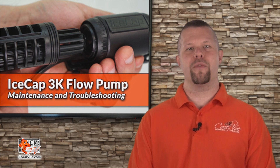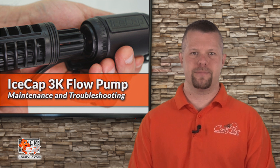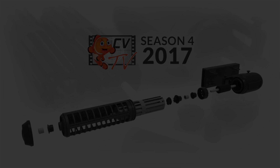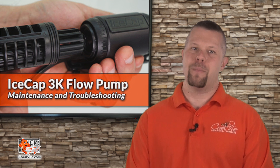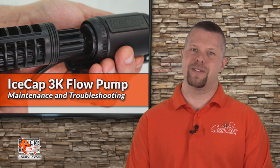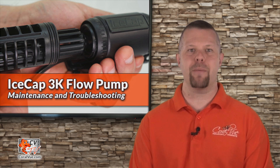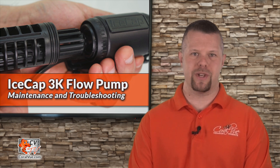Today on CVTV, we're going to go over the maintenance and troubleshooting of the Icecap 3K Flow Pump. Hello and welcome to another episode of CVTV. My name is Jeremy and I'll be covering how to disassemble, clean, and properly maintain the 3K pump for optimal performance and extended life, as well as some general troubleshooting tips.